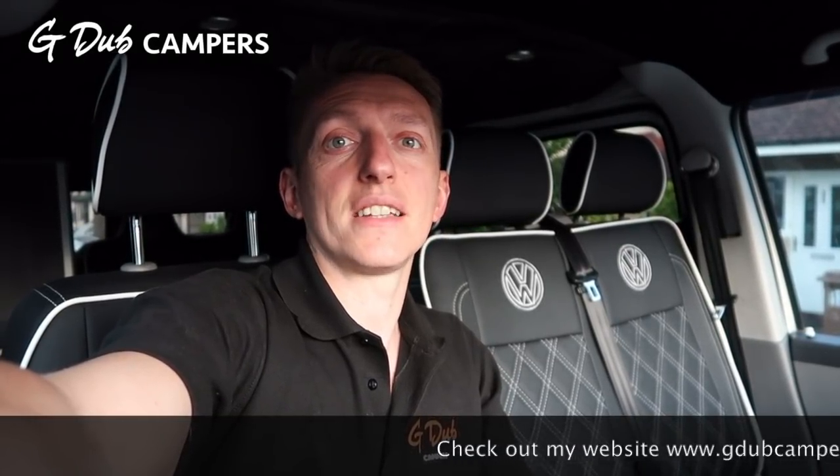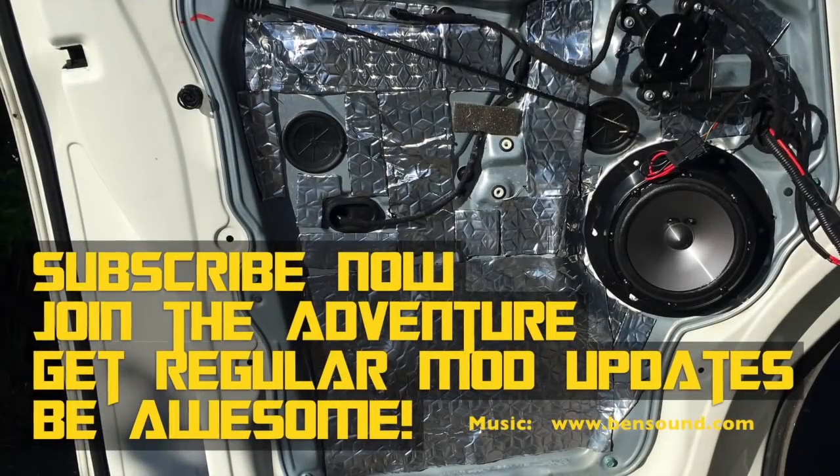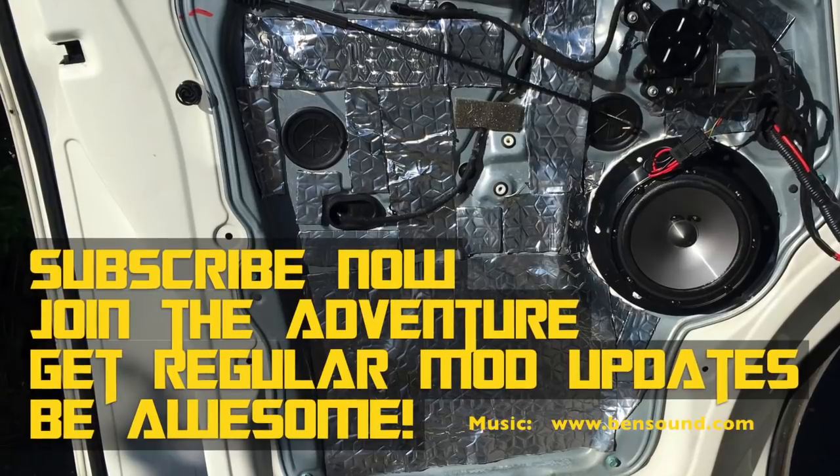So there we go - front door cab speakers and the dash ones upgraded, job done. Hopefully you've enjoyed the video - please do like, share, and subscribe. Trying to do a video every week until the job is done. You can also check out our website at www.gdubcampers.com and find us on Facebook, Twitter, Instagram, and obviously YouTube. Massive thank you, catch you soon.